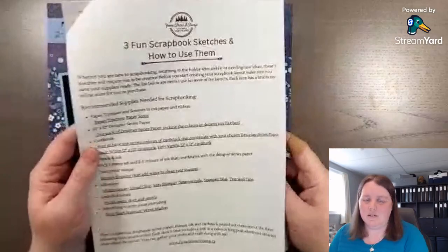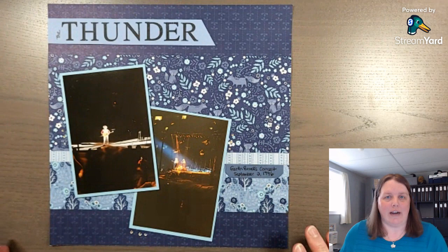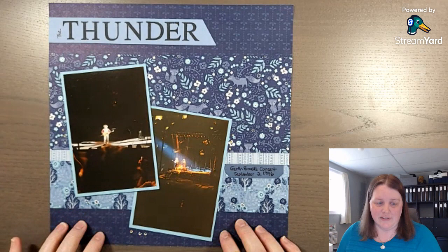I have three fun scrapbook sketches to share and how you can use them. We're going to do sketch number three today using the Thunder layout that I created in early May. That video will be linked at the end of this video, so make sure you go watch that for other ideas as well.